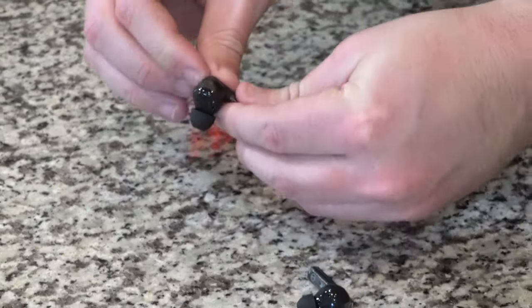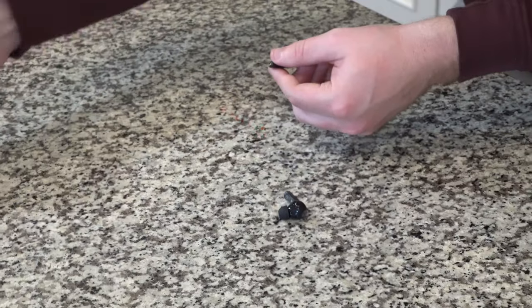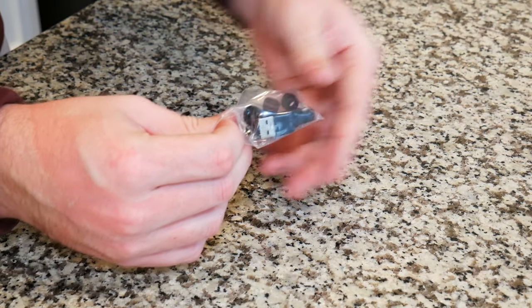I want to quickly talk about how comfortable these earbuds are. They came with the medium ear tips installed. You also get the choice of a smaller or larger ear tip if they don't fit right out of the box. Usually the medium ear tips fit me just fine, and they actually feel pretty secure.